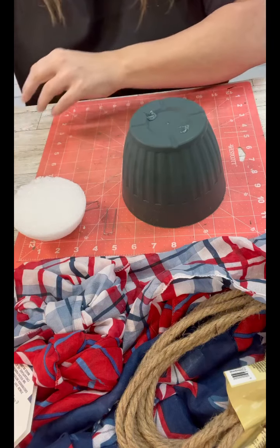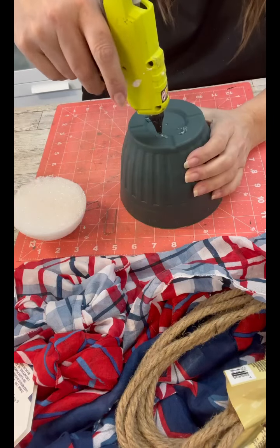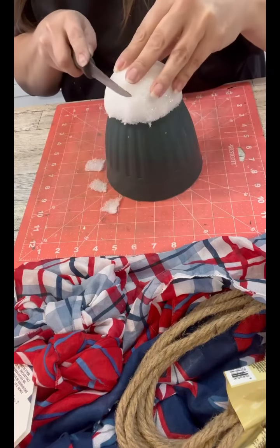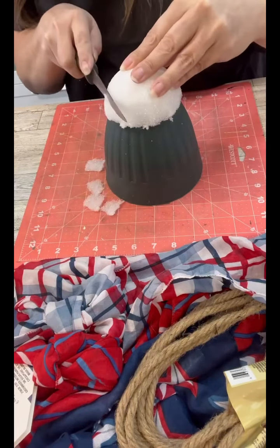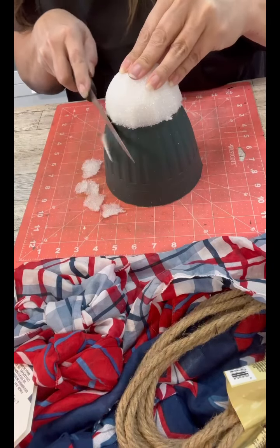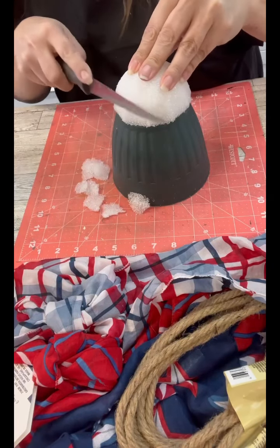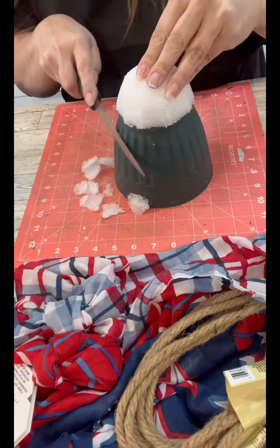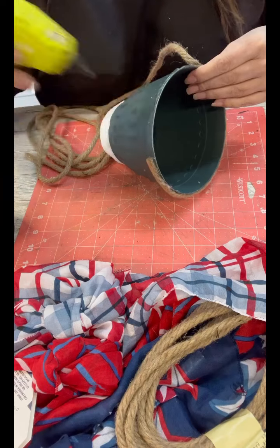I cut a styrofoam ball in half for the top part of the skep. The nice thing about this is with the foam we can shape it. I'm just kind of using my knife here to shape it so that it's a little bit taller and there's not that overhang where the pot is.